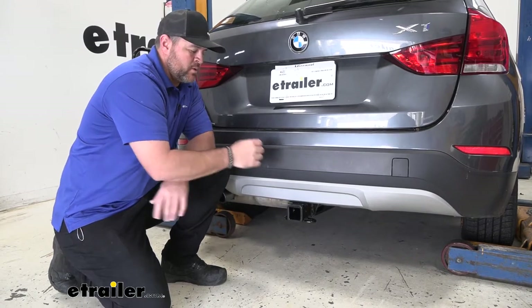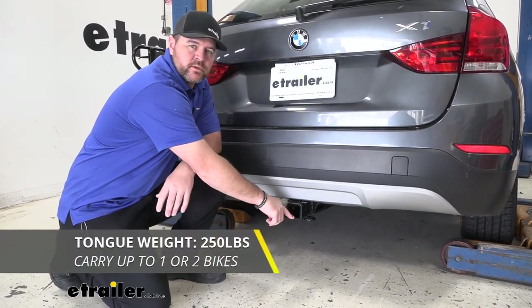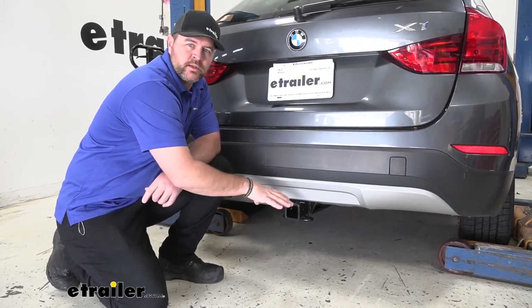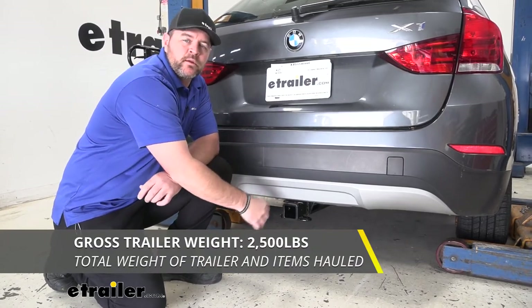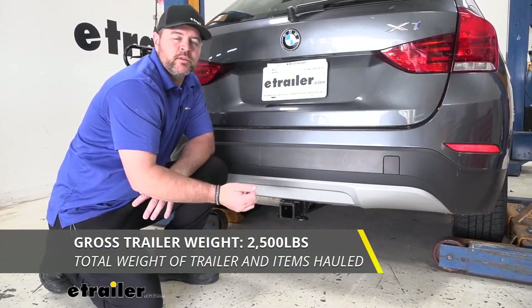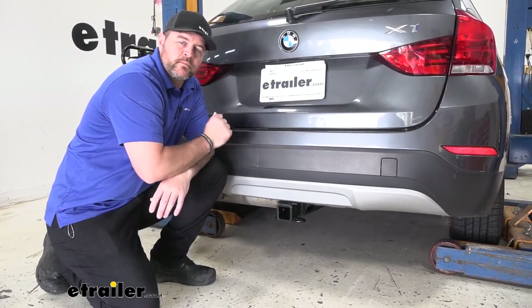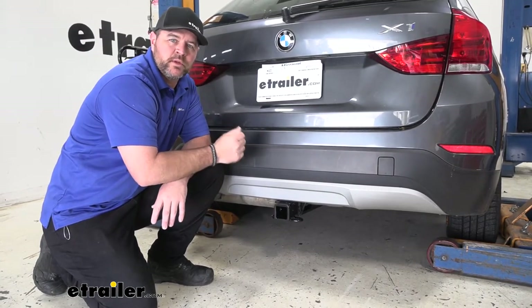As far as weight ratings, we're going to have a 250 pound max tongue weight, which is the downward pressure on the inside of the receiver tube — so when putting a bike rack or cargo carrier on, make sure you're not exceeding that. We're going to have a 2,500 pound gross trailer weight, which is how much the hitch can pull — that's the trailer plus the load included. Always recommend checking the BMW's owner's manual to make sure it can handle that weight; you go with the lowest number between the vehicle and the hitch.